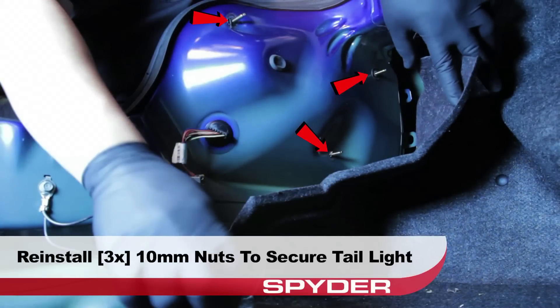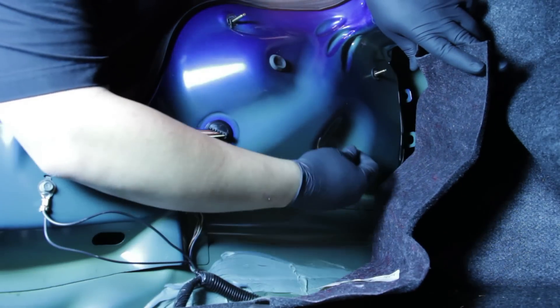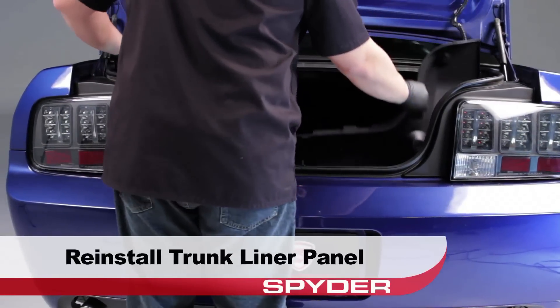Moving back inside the trunk, reinstall the three 10mm nuts that secure the tail light. After reinstalling the nuts, we must reinstall the trunk liner panel.